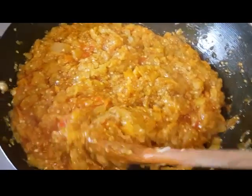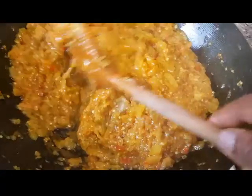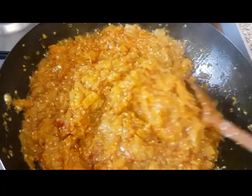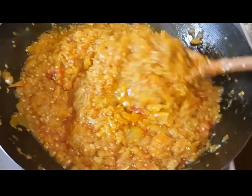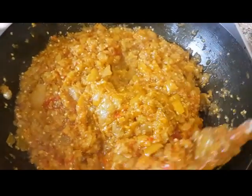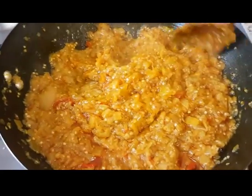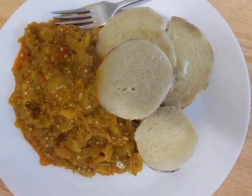You can serve this with boiled yam, fried yam, or potatoes — it's your choice. Some people can even eat it as it is as a vegetable dish. It is all done and it's tasty, I tell you. If you love this video please like, share, and subscribe. I'll appreciate your feedback — leave your comments. Thank you very much for watching. Have a wonderful Sunday and a great and blessed week ahead. Bye!